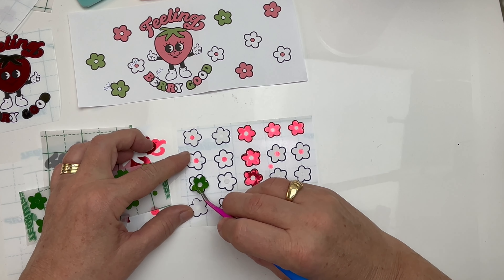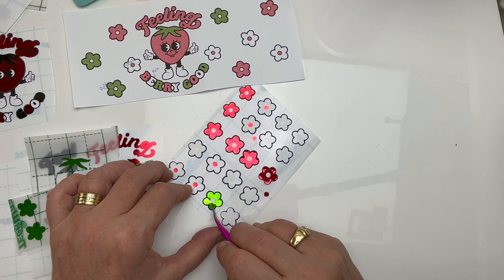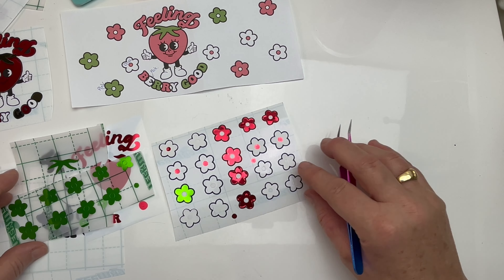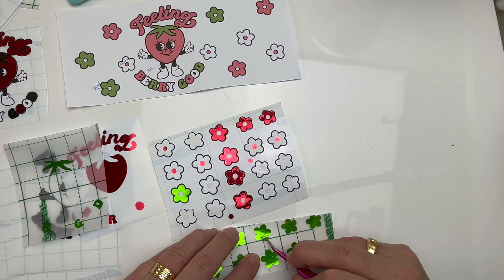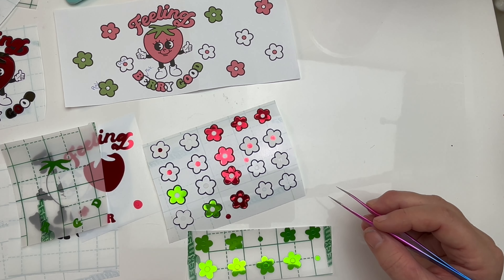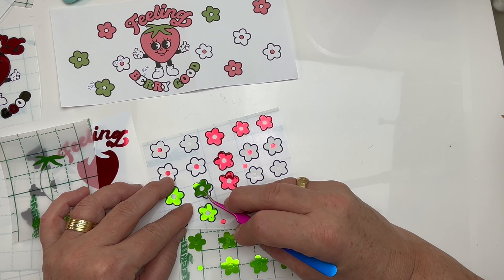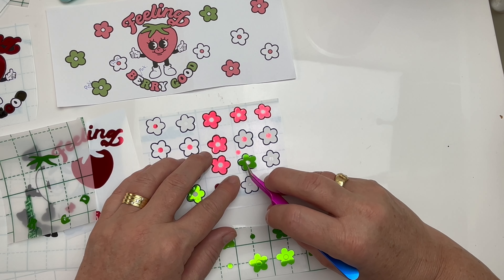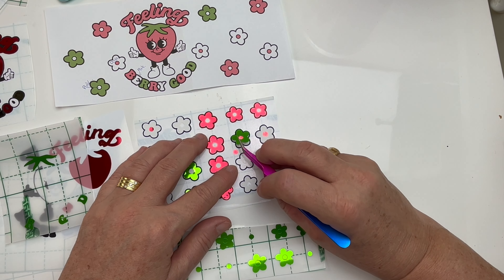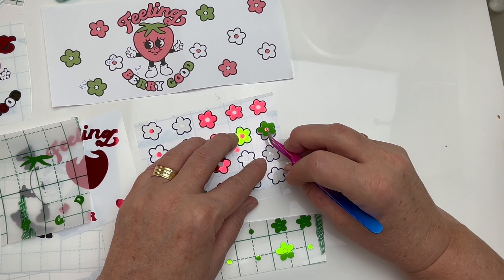I'm using my tweezers here just to insert the different colored flowers — from the mirror chrome lime and the mirror chrome red, and also the coconut white. I have some flowers in that color as well, and it's also the circle bits in the middle, just to keep the color theme going through with the red, the green, and the white.